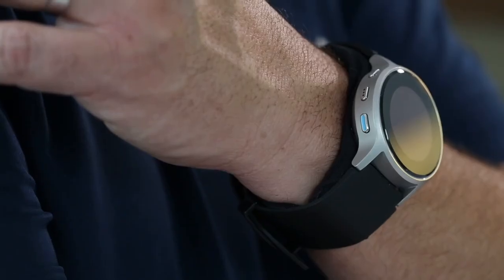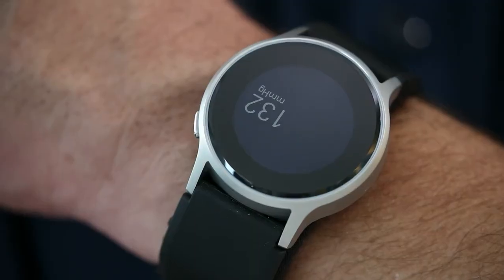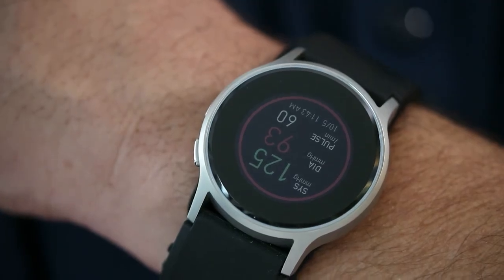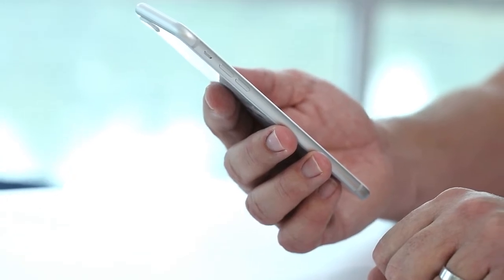During this process, it's important to keep the watch still. Do not move, turn your wrist, talk, or look at the watch display while the cuff is inflating, as it may affect your results. Once the measurement is complete, the watch will emit a light vibration. Results can then be transferred to the Omron app for further review.